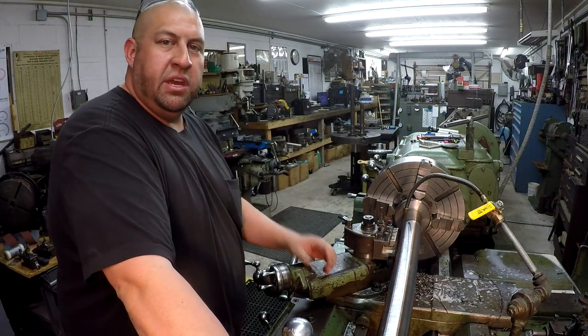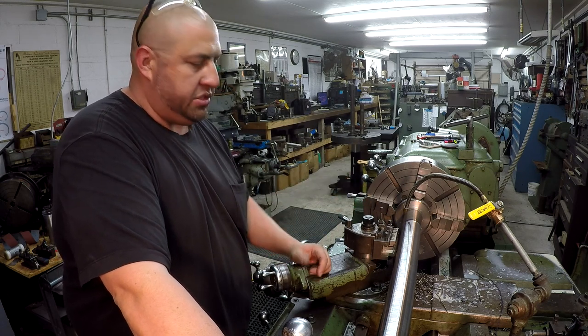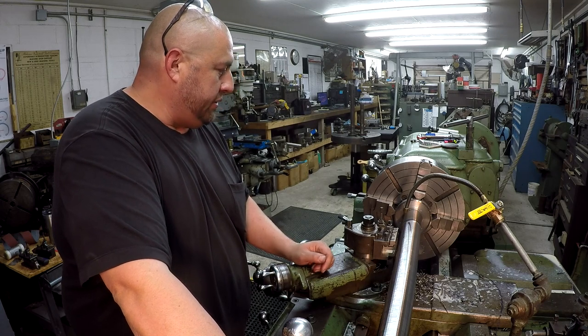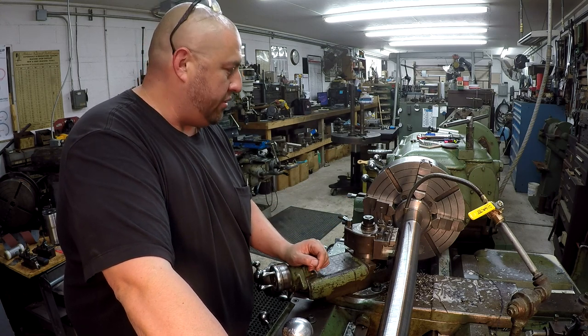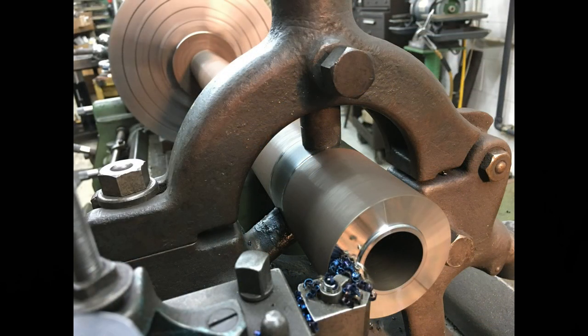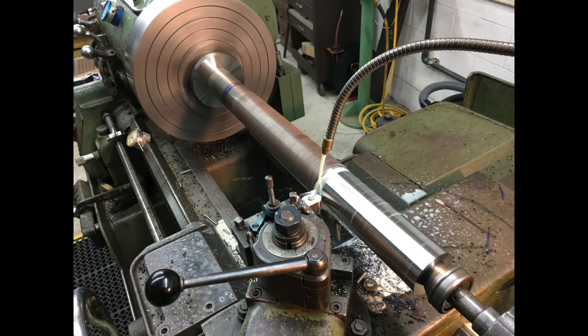I think that's going to be it for this particular video. We're going to wait until the next episode and start getting the rest of this finished out. I hope you've been enjoying watching it — I always like using that face grooving tool and look forward to using it. It does a really good job and I'm ready to see this thing finished out. See you next time.